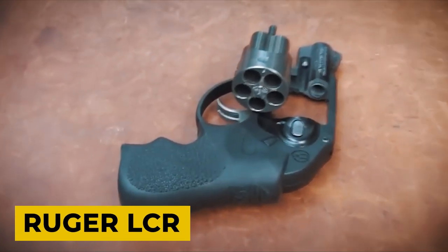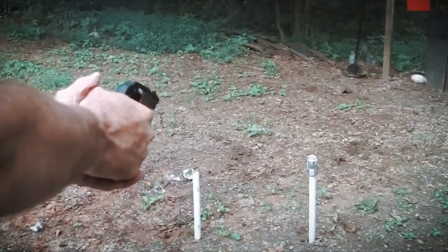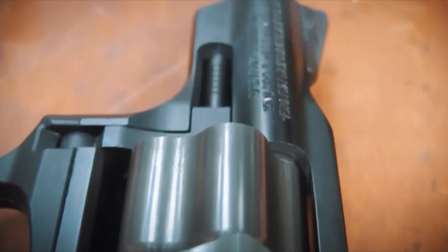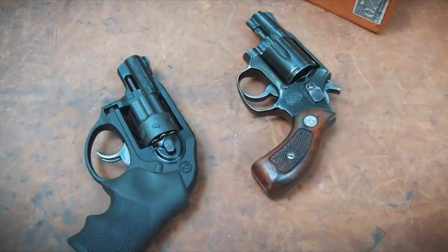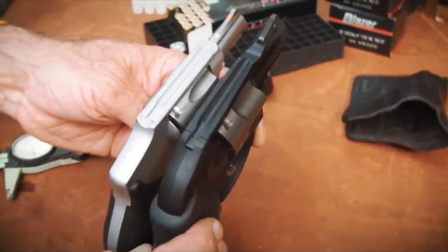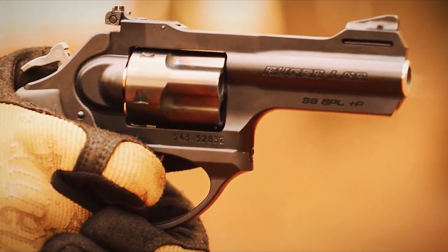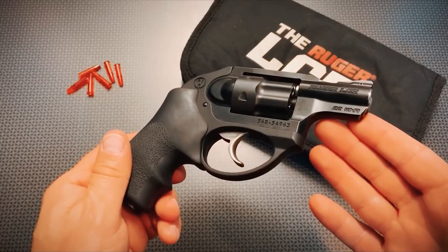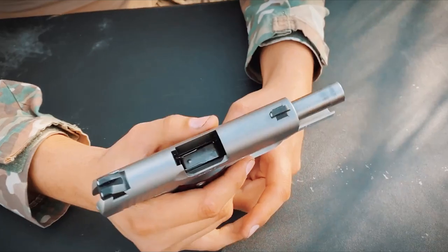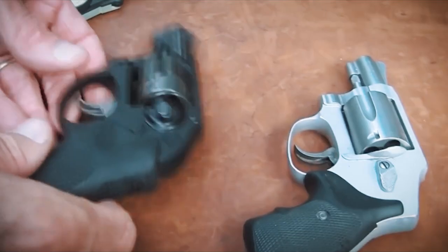Ruger LCR. When the Ruger LCR was introduced, it was considered well ahead of its time. The company used a hybrid aluminum and polymer frame instead of a conventional alloy-only framework, utilizing contemporary production techniques. It came in with a .38 Special offering that weighed 13.8 ounces unloaded. It features a polymer lower unit that holds the trigger, grip, and hammer. The cylinder and barrel on top are made of steel for the standard type and aluminum for the magnum version. These frames hold a barrel insert, making it a little different from most other revolvers on the market. There are no sharp, protruding edges on the frame that can poke through or make carrying uncomfortable.